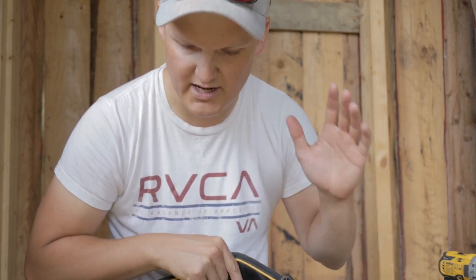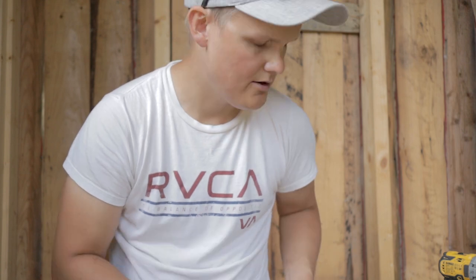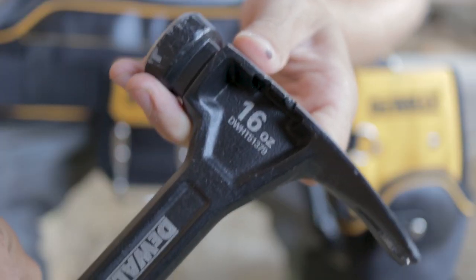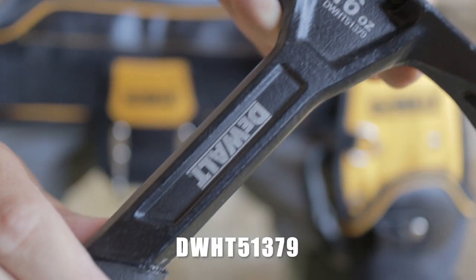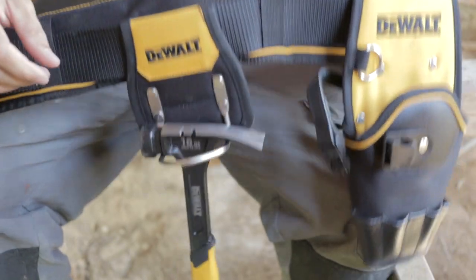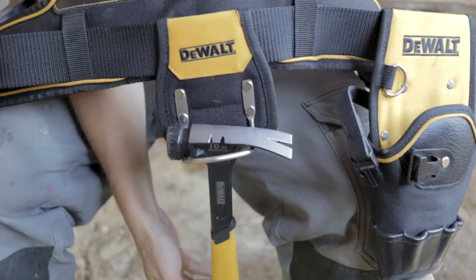Everything is easily accessible. I really enjoyed using this belt — now I just need to buy some more stuff to fill it with. I actually bought this hammer, it's a 16oz hammer, DWHT51379 if you're interested. It's really nice and it fits really well in the hammer holder. I'm not sure what else to say — it's an awesome belt, I really enjoy using it. I've had it for about a week now.